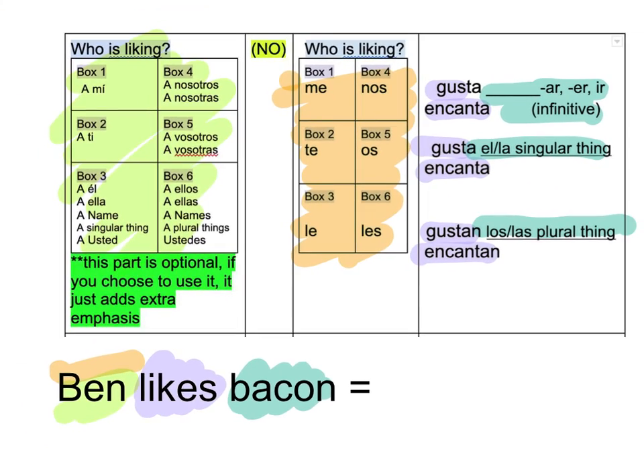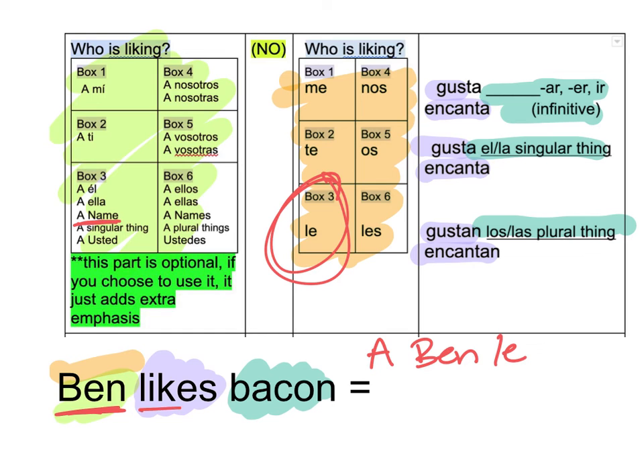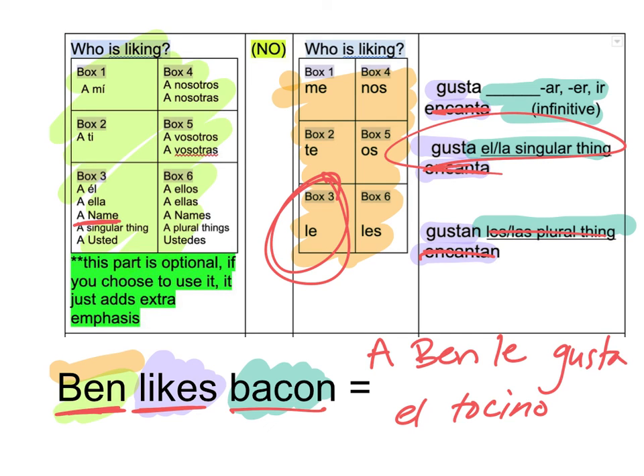Ben likes bacon. I'm talking about one person, I have his name — that brings me right there. This time I do want to put the green chart in. So I can't just say Ben, I have to say A Ben. Then I go — Le. He says he likes, so goodbye Encantas. Bacon — bacon is El Tocino. So Los? Las? Nope — El. Yep. So it's going to be Gusta.